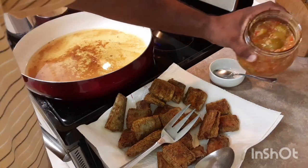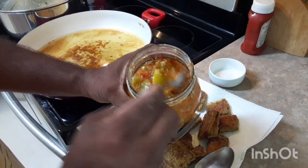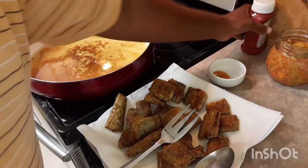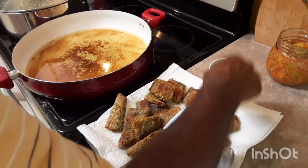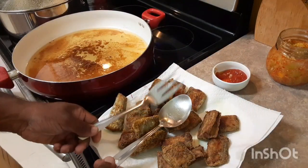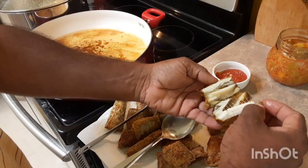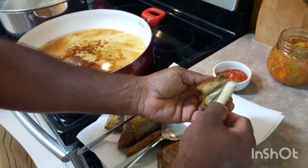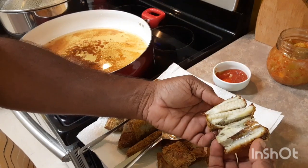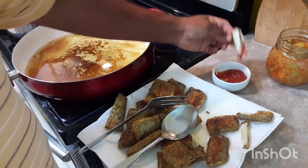Now I gotta sample this fish first. And that's my homemade lime pepper sauce I made last week — I'm gonna leave a link at the end of the video for you guys to check it out. A little ketchup. I'm just gonna dig right in. The meat of this fish is white — look at that. Just be careful of the bones. Nice white meat. And this goes really nice with this cook-up rice I'm making.